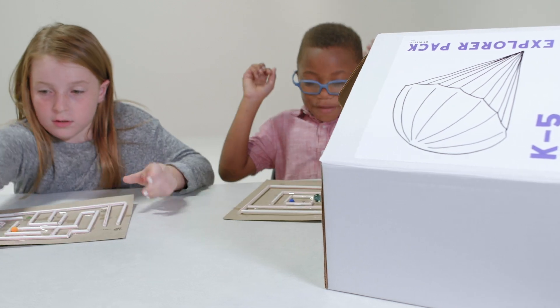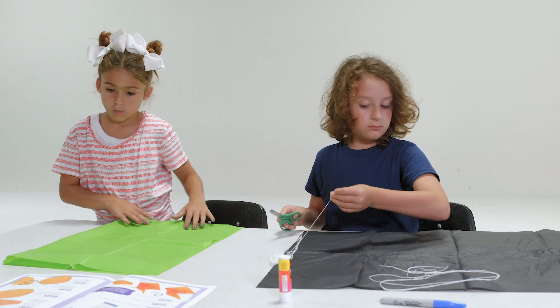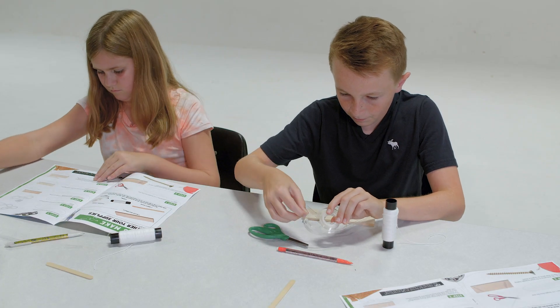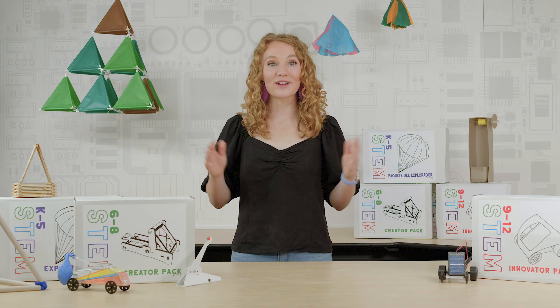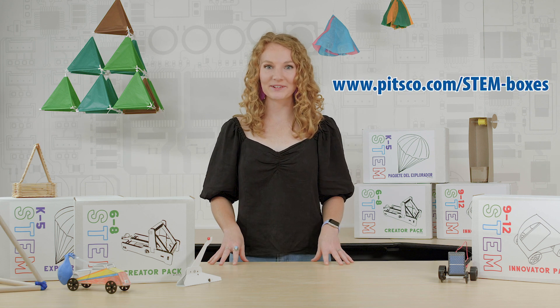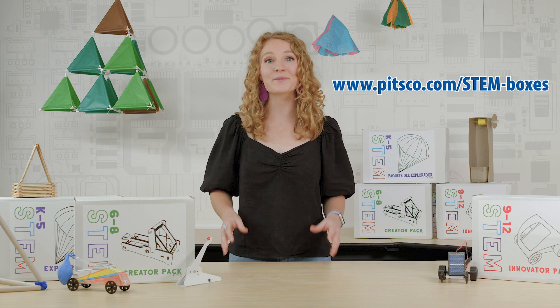STEM boxes are ideal for learning at home but are also excellent options for integration into a center activity in a classroom, a camp, or an after-school program. So no matter the place or the pace, a hands-on, minds-on experience is waiting for you. Ready to unbox a great learning experience? Visit www.pitsco.com/stem-boxes to learn more and purchase.